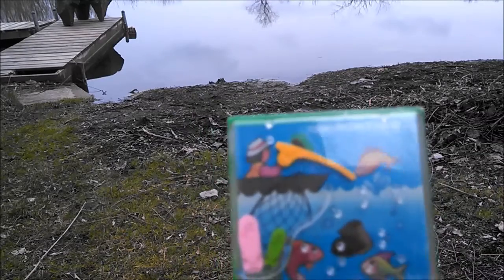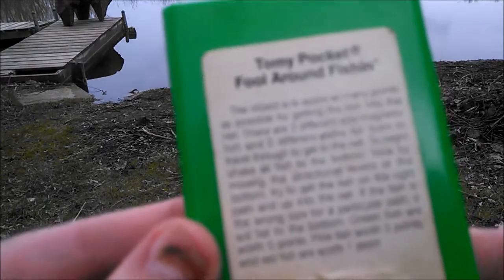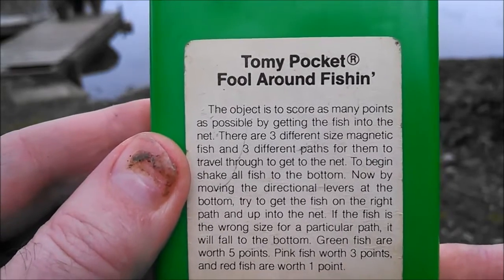Anyway, I just wanted to show this little vintage game here. This is the back of it — let's see if we can get some of that in focus. Maybe you can get it to focus. That's pretty good, though I didn't quite get it to focus there.